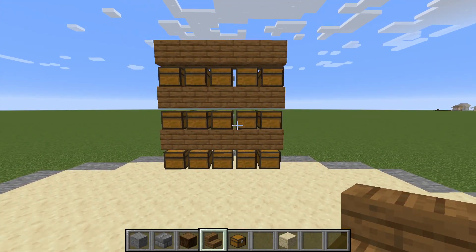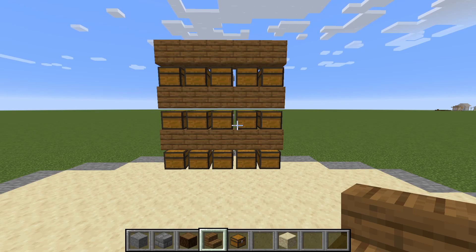Once you're done with that, this is what it should actually look like — 15 chests total. The reason why we haven't put up the walls yet is because it's a little bit easier to navigate around these chests without the walls up, so that's why I recommend it.